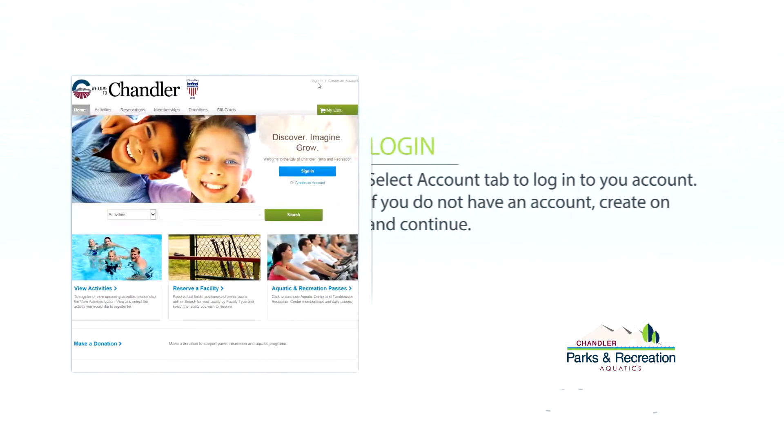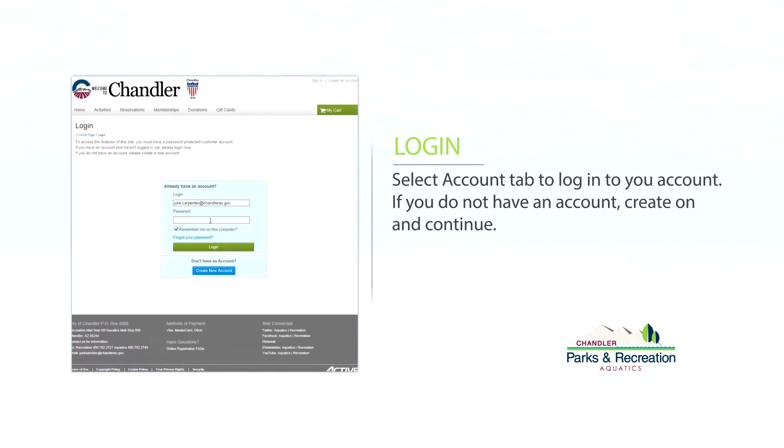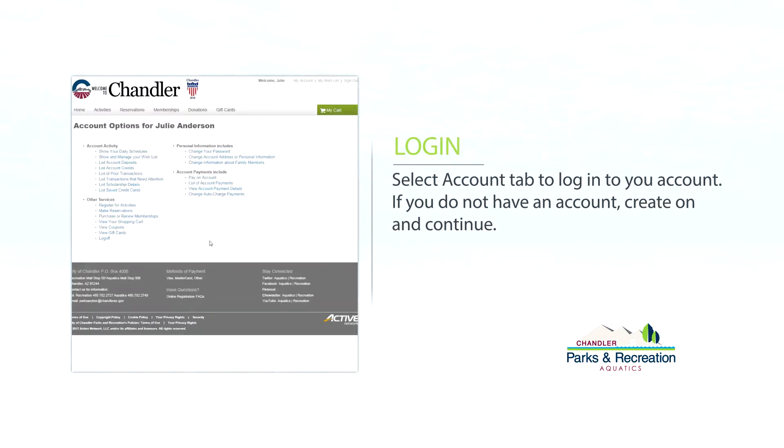From there, you'll need to sign into your account. If you do not have an account, you can set up yours at this time. Once you have your account created, click on the memberships tab.